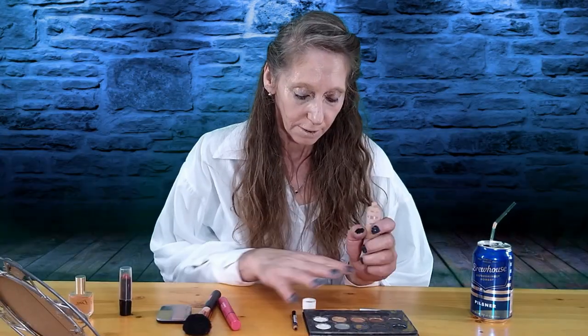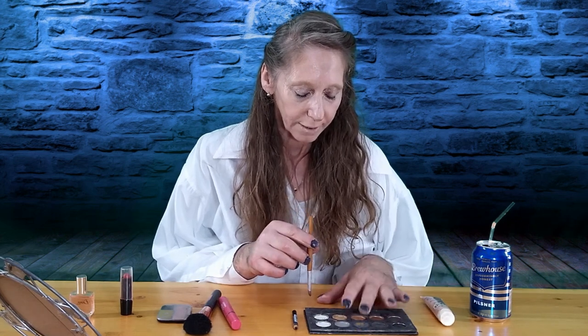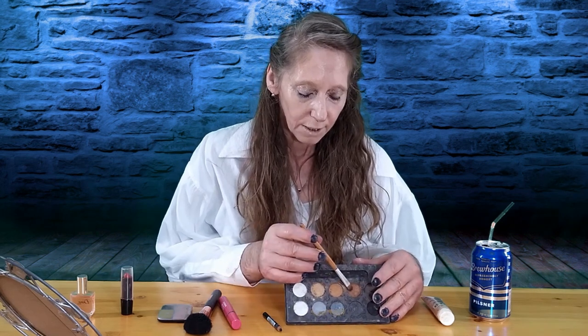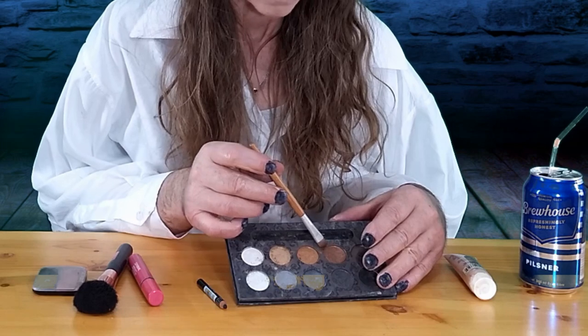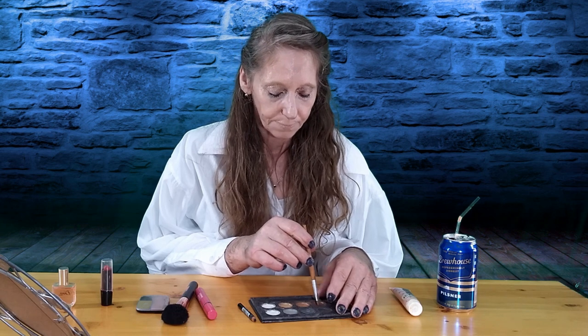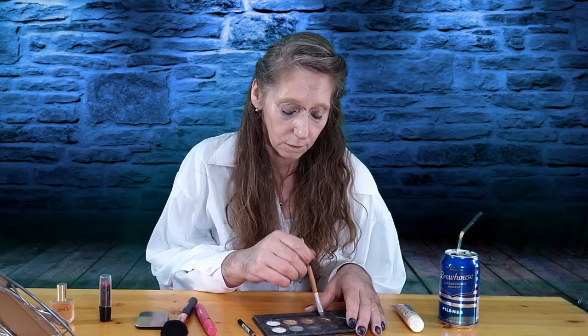Okay, that's good for the foundation. The next thing we do is eyeshadow. Let's put that away first. I'll just cover my eyes and pick a color — yeah, let's go with that brown, that's a nice brown. You just put it right on your eyelid, just like that. Make sure you get it on there good, then go to the next one.